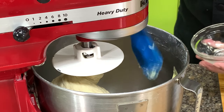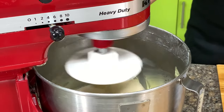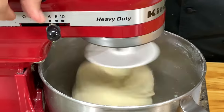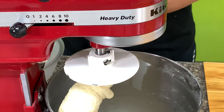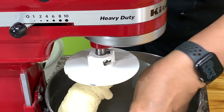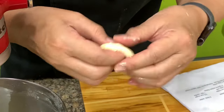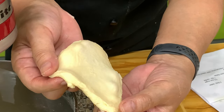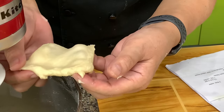Mix until you get the windowpane. After 2 minutes, you pinch off a small portion, put a little oil in your hands, and stretch the dough. If you can stretch the dough thinly without it breaking, then you have achieved the windowpane. It means that you have kneaded the dough enough.